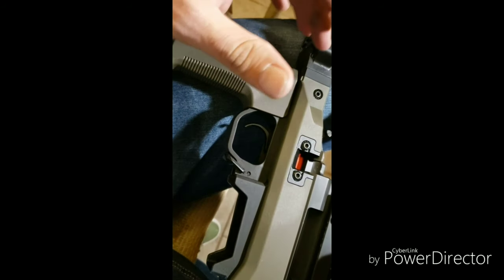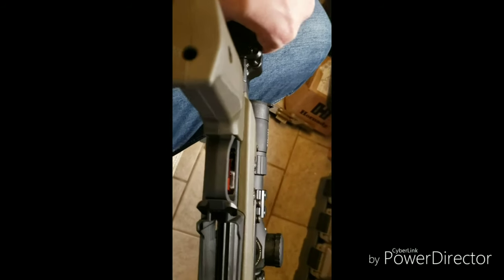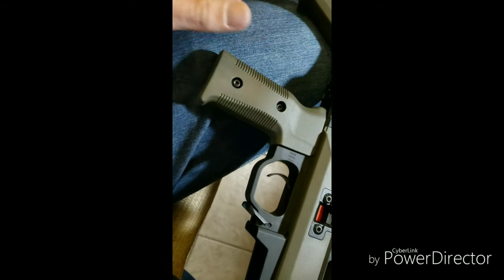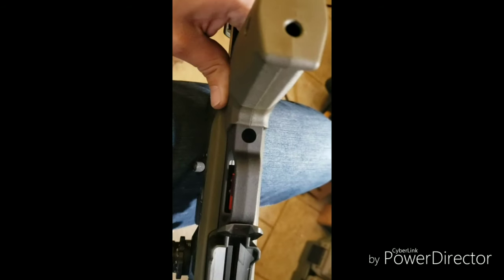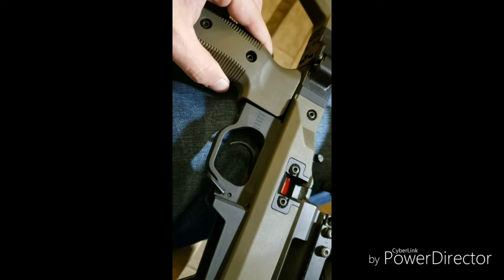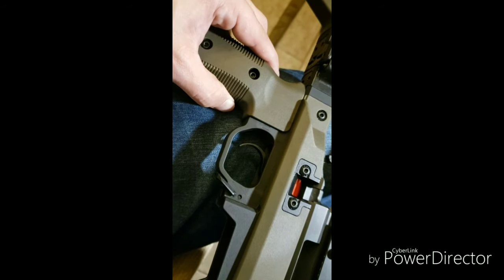I thought I'd done quite a bit of research on this, but it just surprised me again. In order to get to the action screws, the pistol grip has to be loosened so it can slide back and access the action screw. I did not realize that this is an adjustable length. So it's highly, highly customizable — that's really cool.